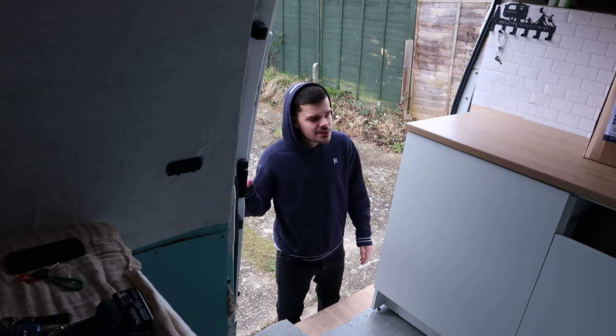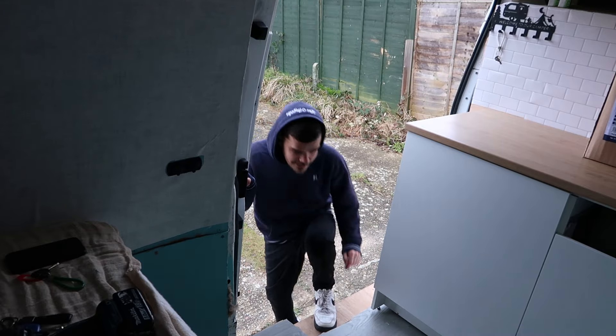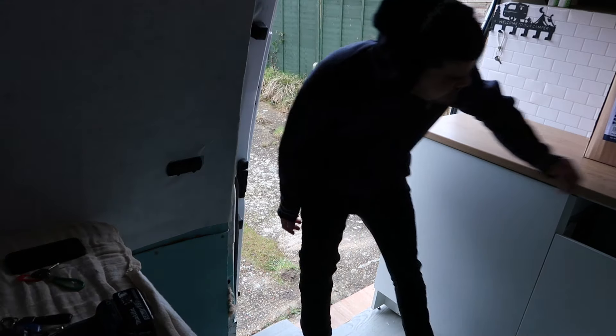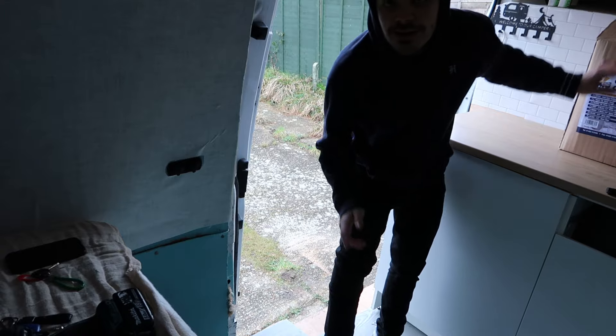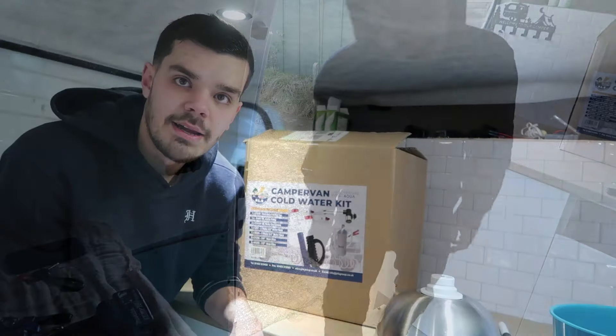Hello and welcome back to another video. Today what we're going to be doing is fitting our sink and all our plumbing for the van. Let's crack on with the video.